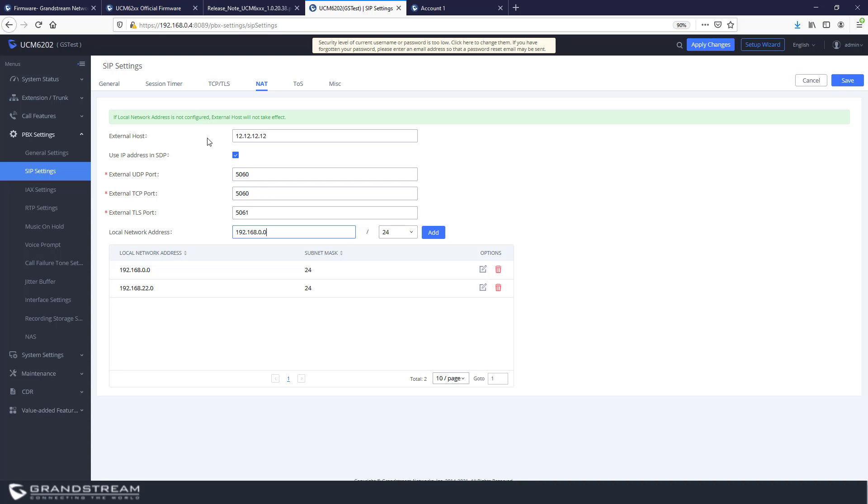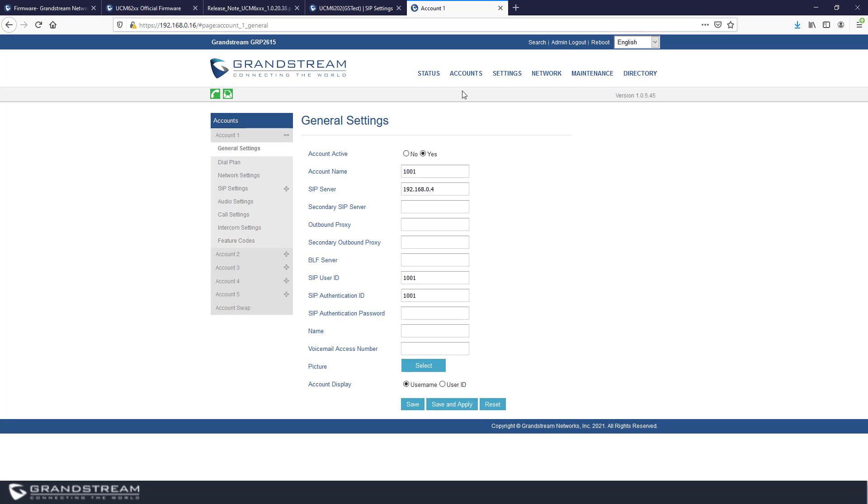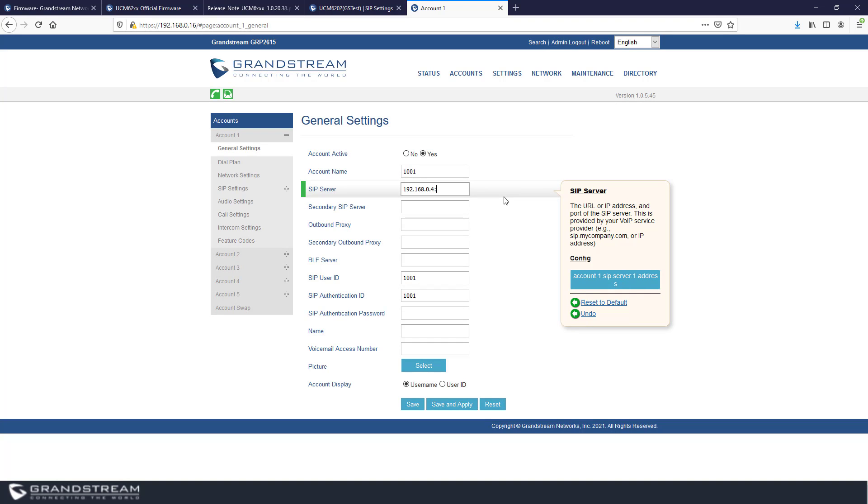For security purposes — whether or not you have remote phones — it is always recommended to change the UDP port for SIP from 5060 to a different port number, such as 5080 or 5090, as long as it's not used by any other device on the network. Change it in the SIP settings and also update the External UDP Port to the same value — for example, 5080. When you change the port on the UCM, make sure all remote phones are updated to use the new port as well, since they default to 5060.